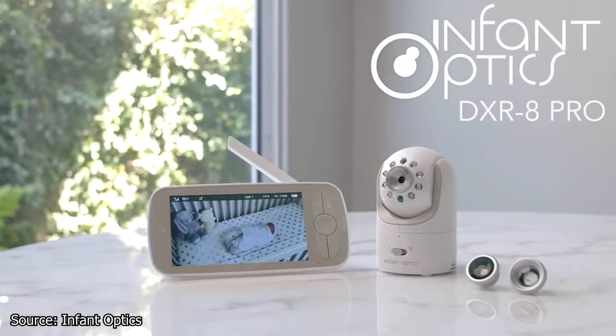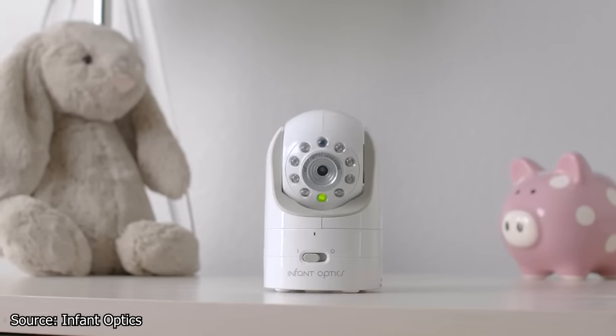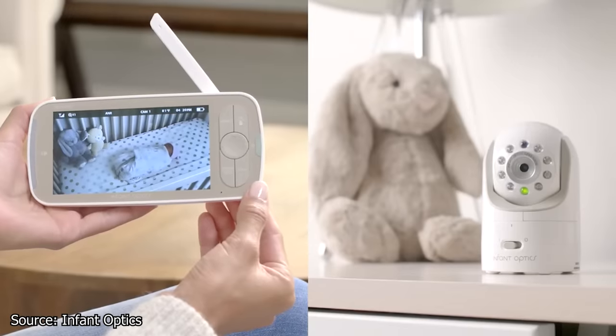The all new DXR8 Pro. There are no privacy or security issues to worry about. It's a closed loop system. I guess we'll have to see about that.